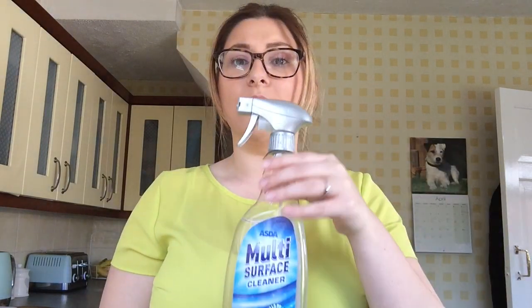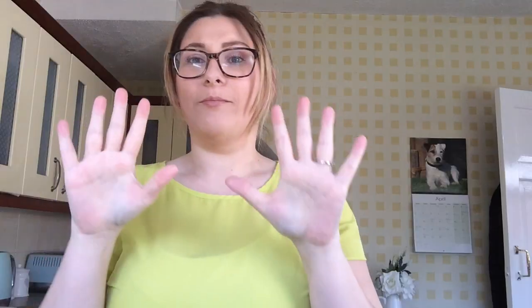First, we're going to need to make sure we've got a clean work surface. I've got some surface kitchen spray and a sponge. Next, I'm going to make sure my hands are clean, so I've got to give them a wash with some hot water and some soap. My hands are clean, the work surface is clean.